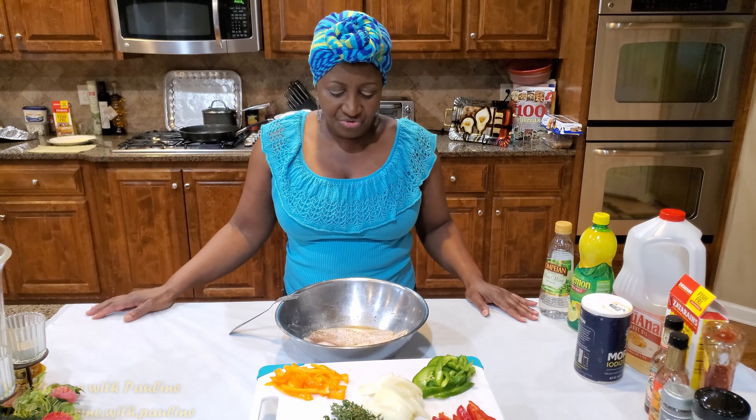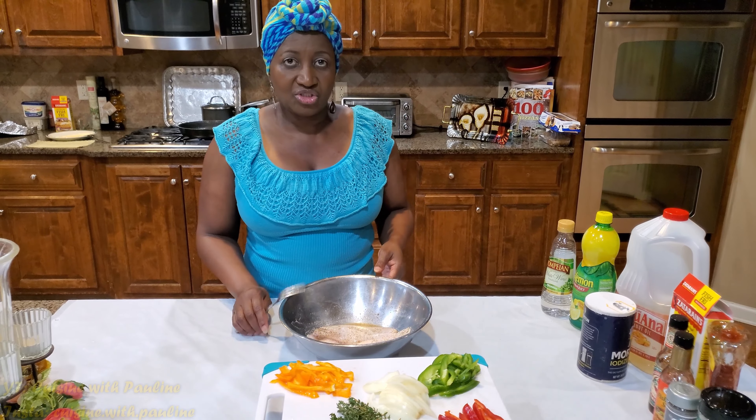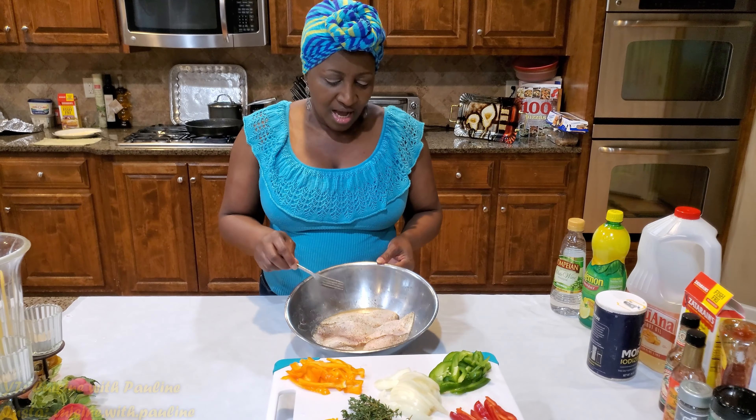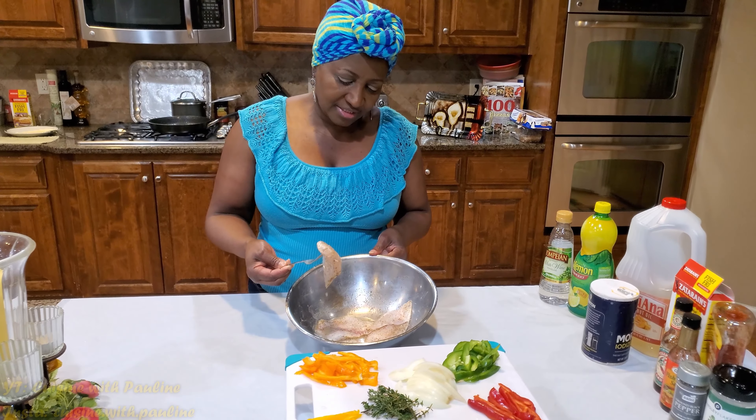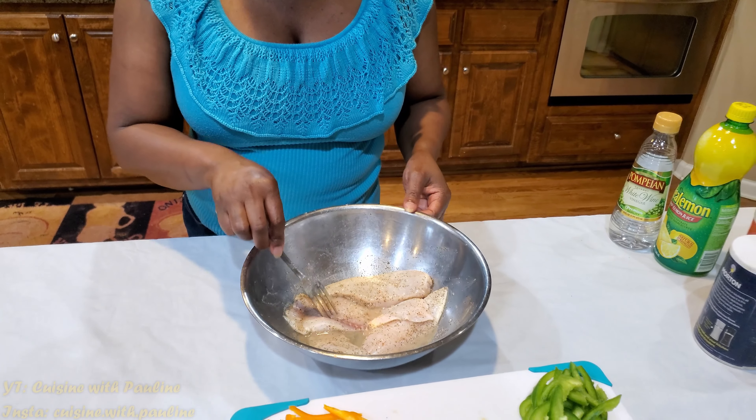So today I just want to share with you a tilapia dish that I'm going to prepare. For this dish you're going to need the tilapia. I have already washed and seasoned the tilapia and I will just let you know how I got to this point.